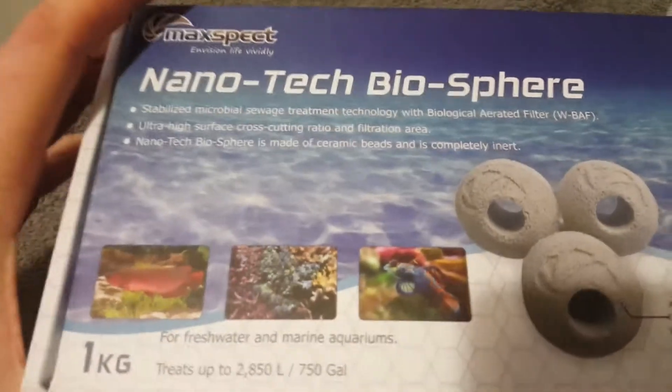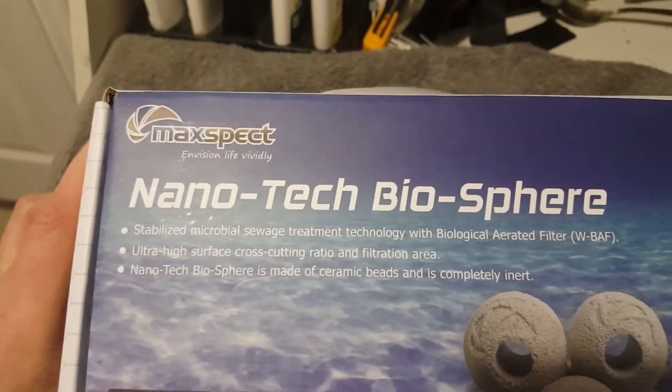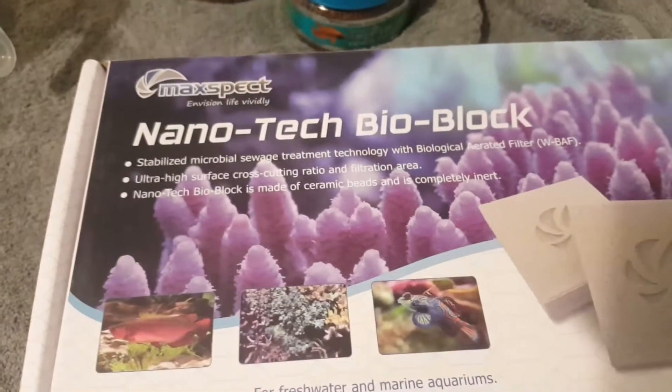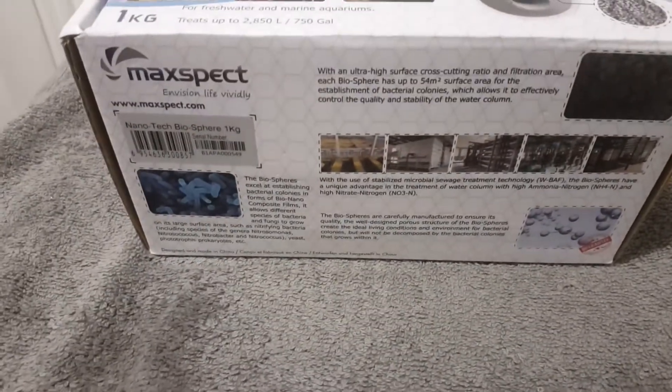Hello guys, Kelly here again from KellsAquarium. So what we have today is some Maxpect Nanotech Bio Spheres and some Nanotech Bio Blocks. These are some I've been wanting to try for a while, this and Marine Pure if I'm being honest.